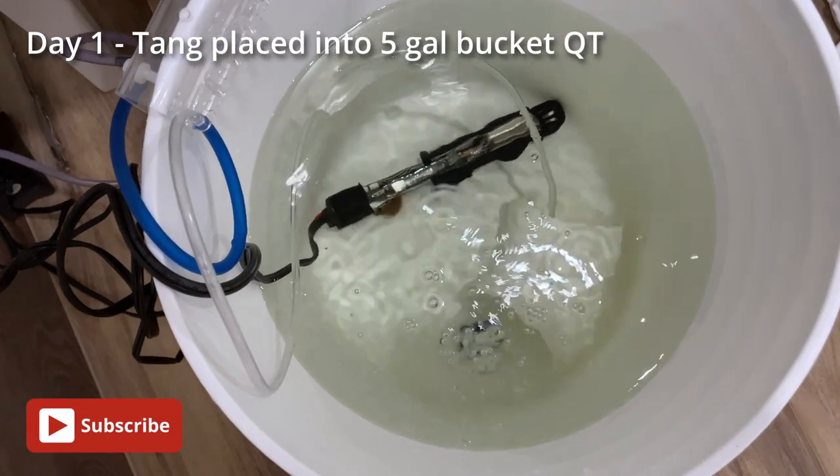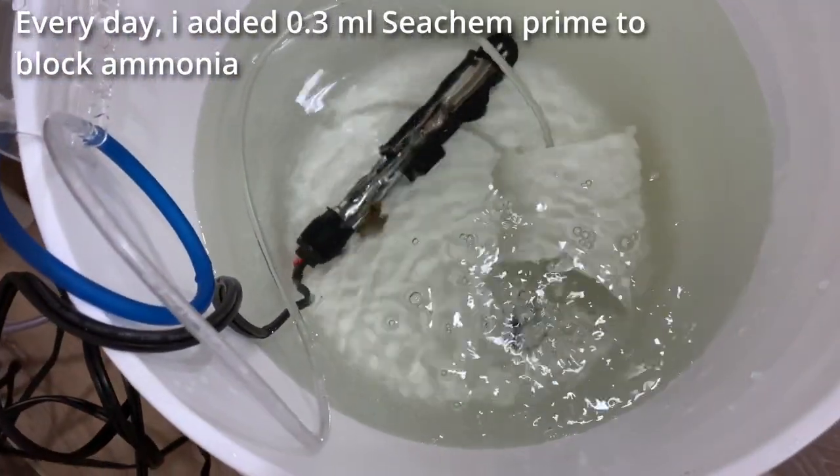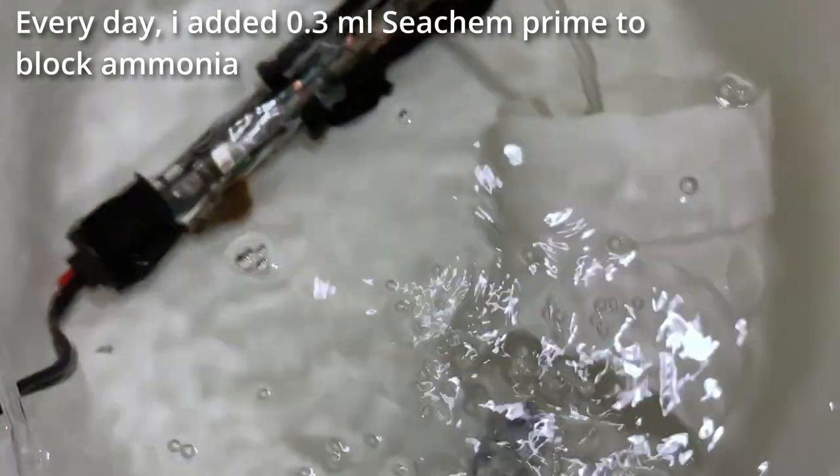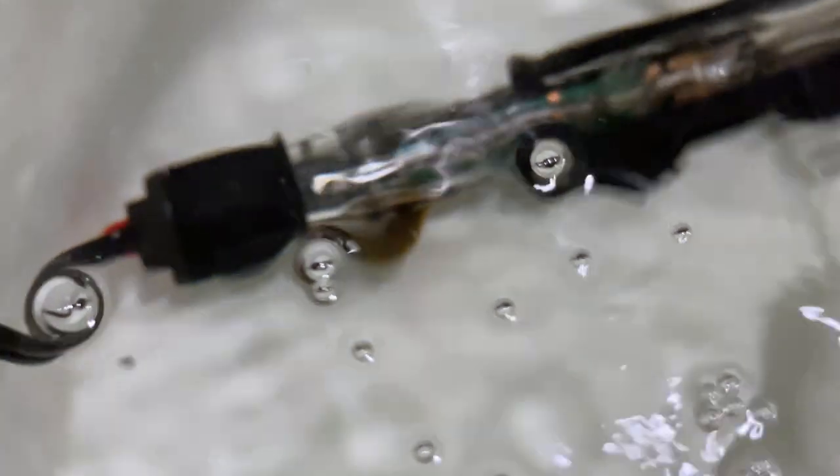Hello and welcome back everybody to the BioReef. I wanted to share my experiences with the hybrid tank transfer method. This was developed by Humblefish — link below. It's supposed to eliminate ich, velvet, brooklynella, as well as flukes without having to use any copper.